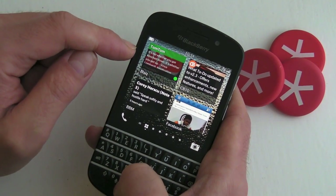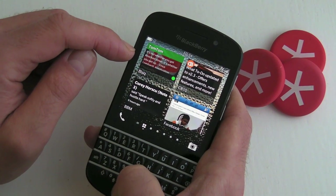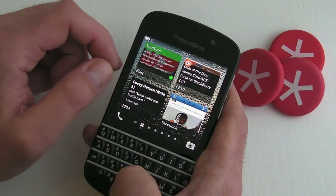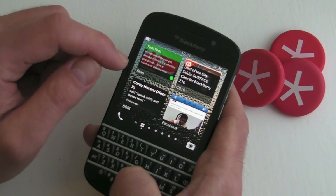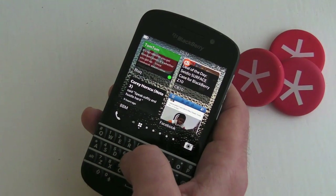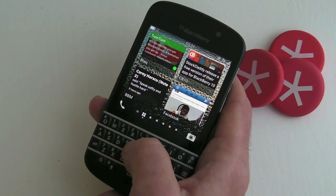First off, we've got the active frame here at the top left-hand side. As you can see, there are actual tweets that are viewable from the active frame, which is nice to see. We also get some color indicators — there's only the green one there at the moment — but as well as showing new tweets, you'll also get color indicators for when you get new mentions and direct messages.